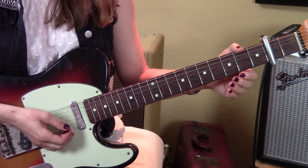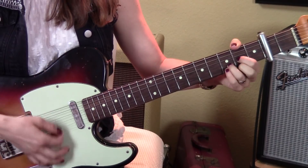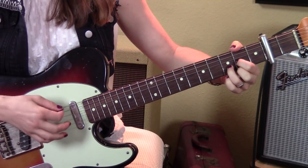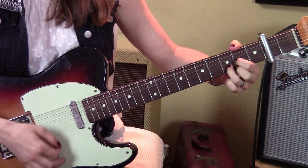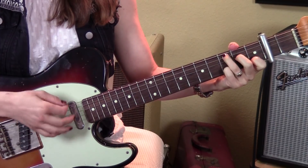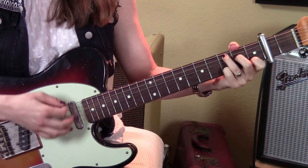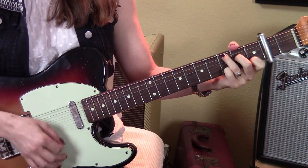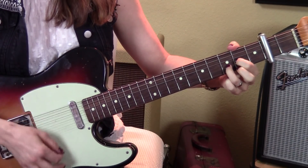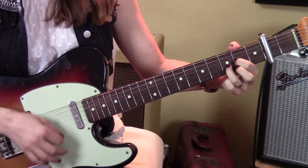Now, if you want to do an easier version, instead you could just strum the chords.